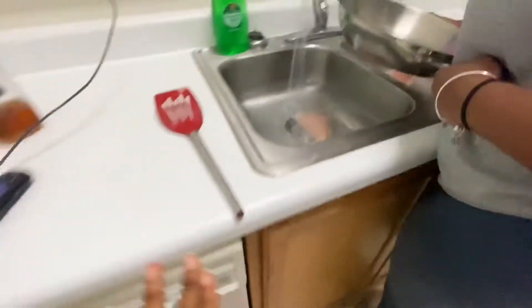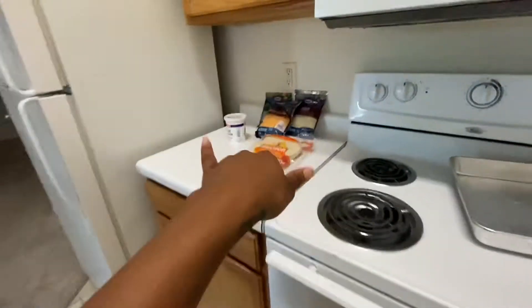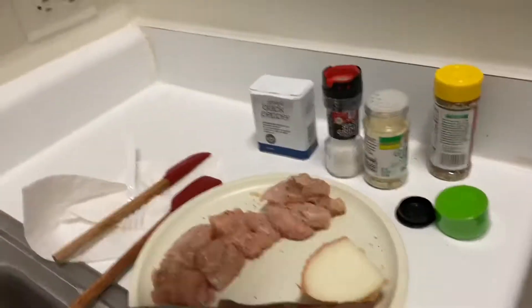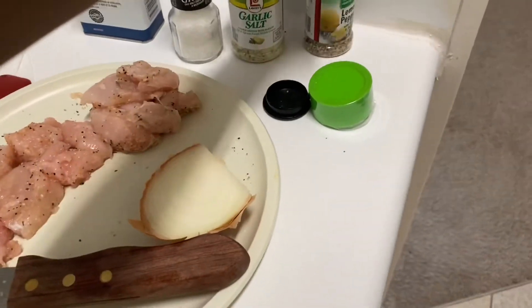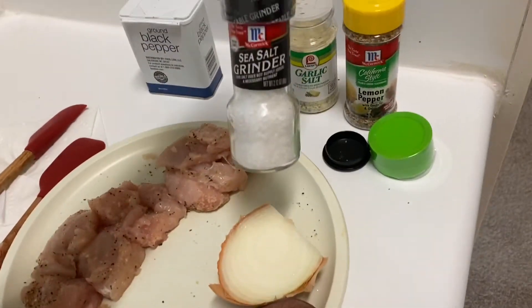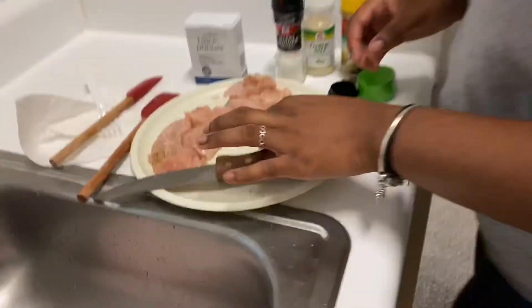And then over here, we got the chicken and hot water. So yeah, that's all you need. She seasoned the meat — we use garlic salt, lemon pepper, seasoned salt, black pepper. And that's the money.